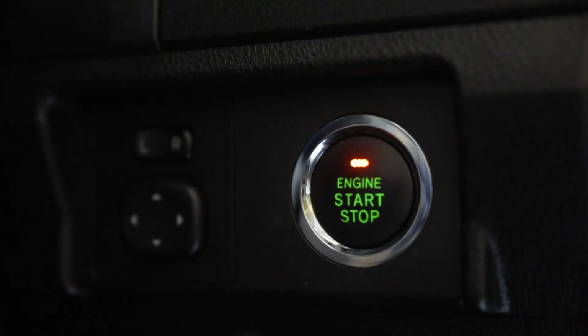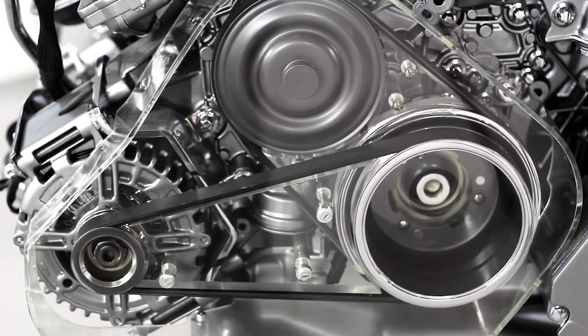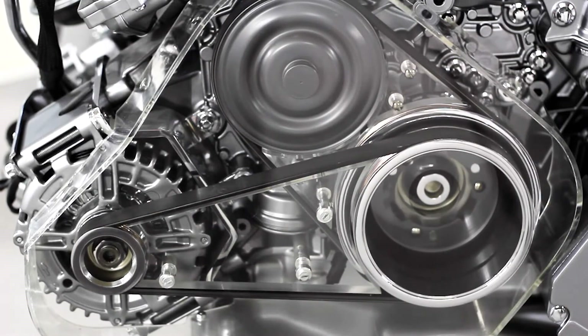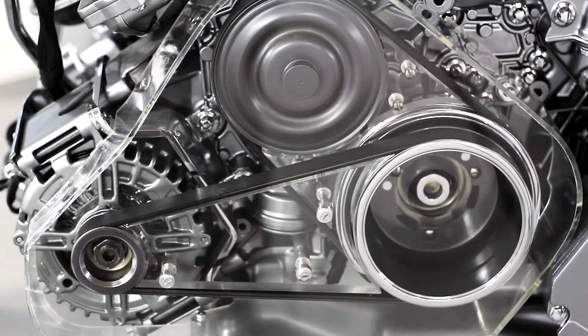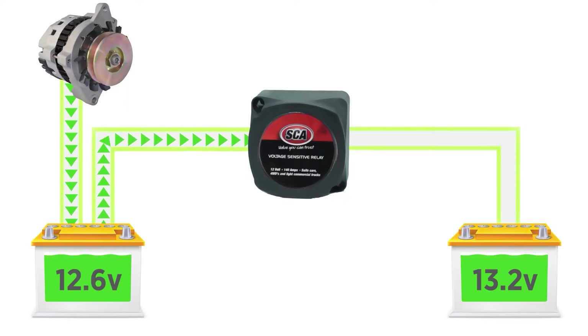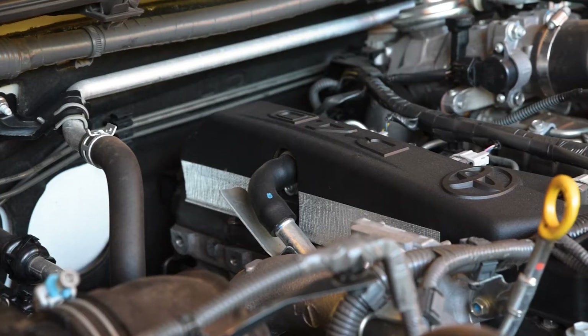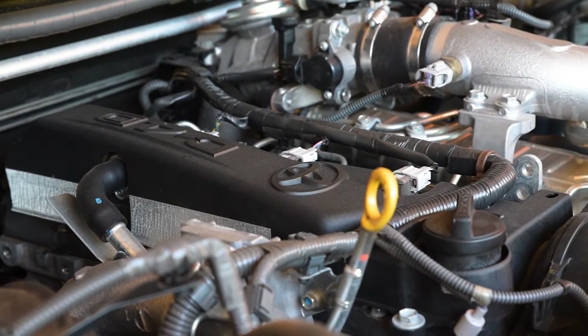Further to that, many vehicles beyond 2010 began adopting technology such as temperature compensating and smart alternators. These vary the power output to reduce emissions and improve fuel economy. The resulting charge can be less than 13 volts, not even enough to activate a voltage sensing relay. A little research on your vehicle will quickly turn up an answer on which alternator type you have.